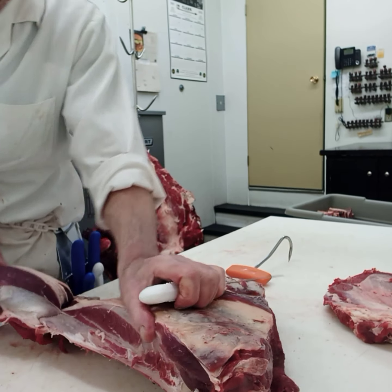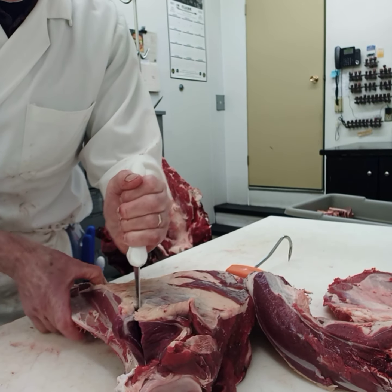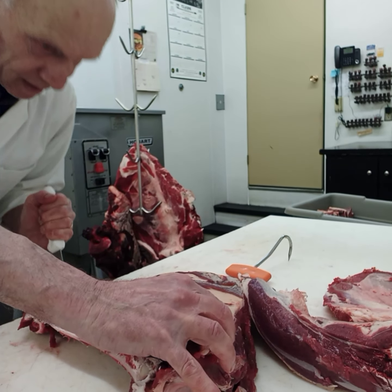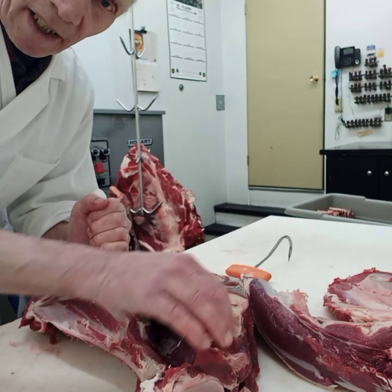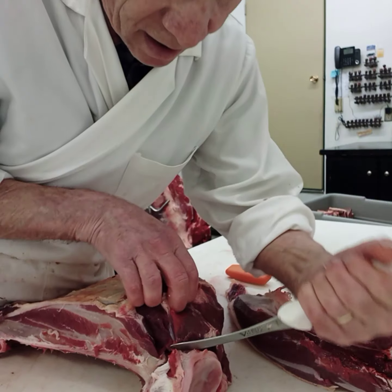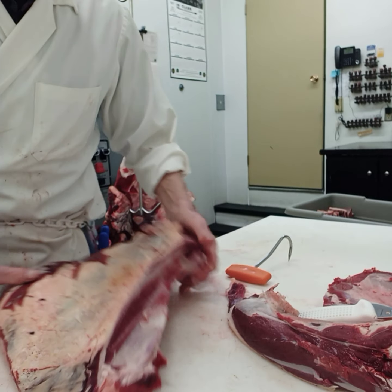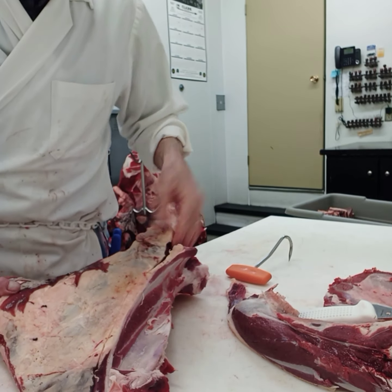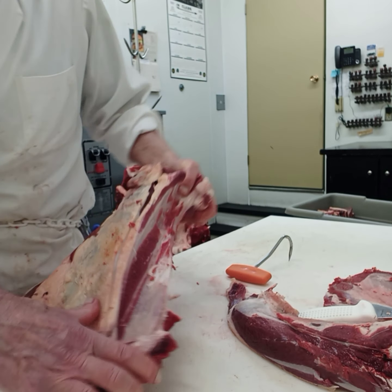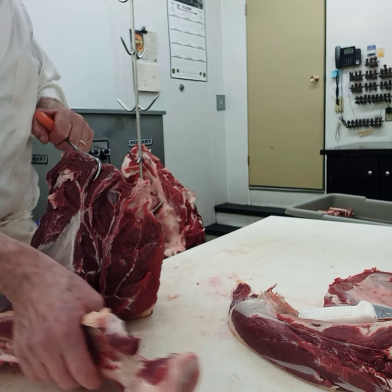And then just pull it off. And then the next — again we cut right here down on the ridge. I am a left-hander so my right arm here is a little bit in the way. But you see what we did here. We take that one out and then I cut down here. And now I am going to pull this whole chunk off here. With my meat hook I hang in here and just pull.